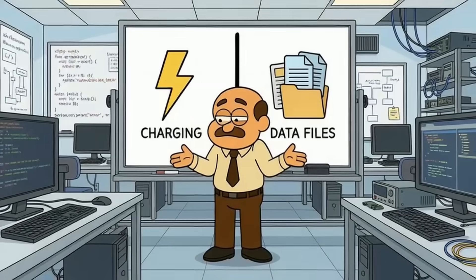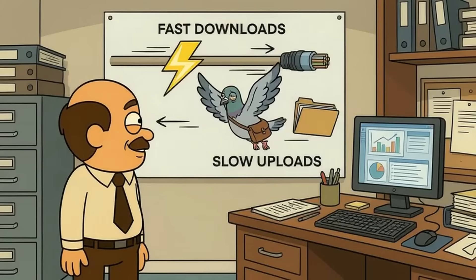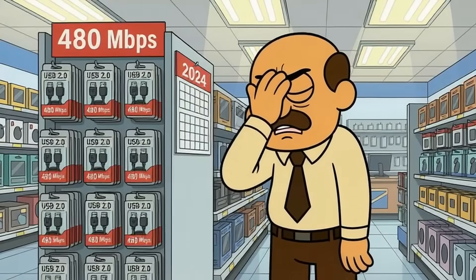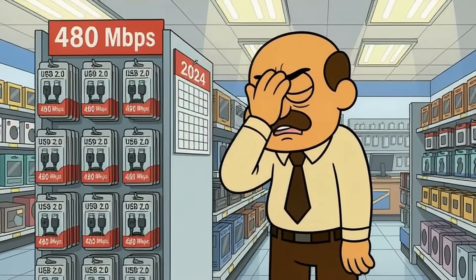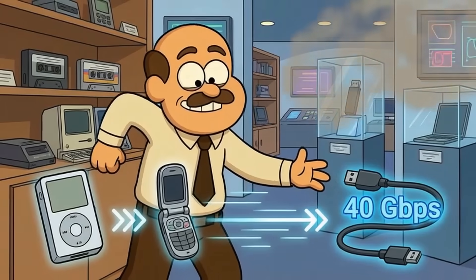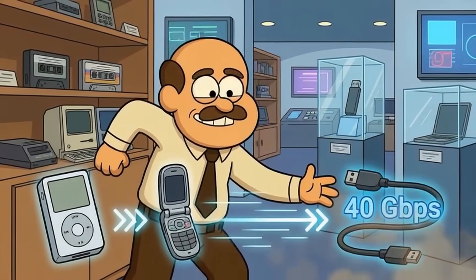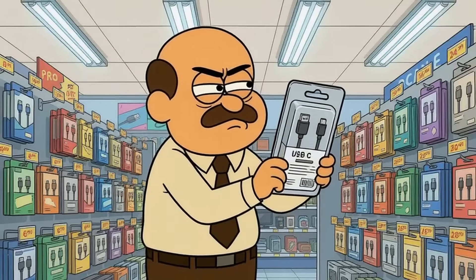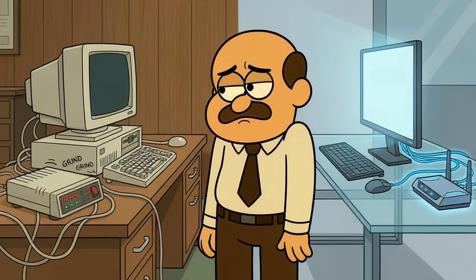Data speed is completely separate from charging, which blows people's minds. A cable can charge fast but transfer files like it's moving them by carrier pigeon. USB 2.0 cables — yes, they still sell these in 2024 like some kind of cruel joke — transfer at 480 megabits per second. That was acceptable when flip phones were cool. USB 3.2 or USB 4 can hit 40 gigabits per second. If your cable doesn't print the spec on the packaging, assume it's slow — basically using dial-up internet while everything around it has moved on.